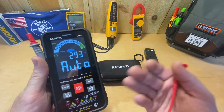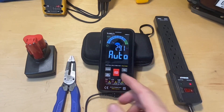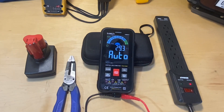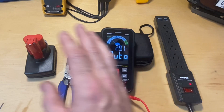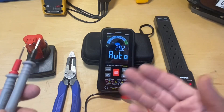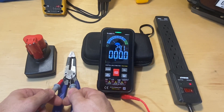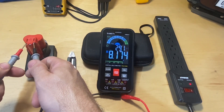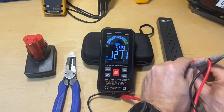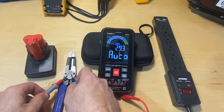At any point you can press and hold this button on any function and it takes you back to auto mode — which is probably one of the neatest things about this meter. In auto mode, the meter is continually checking for AC voltage, DC voltage, resistance, and continuity all at the same time. You don't press any button, don't change a dial, don't turn a knob — nothing. It intuitively understands what you're probably checking for and gives you those measurements.